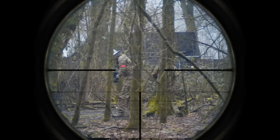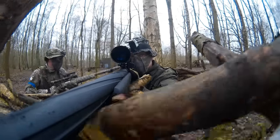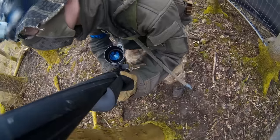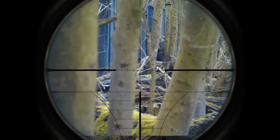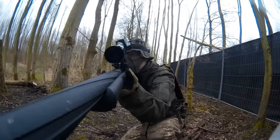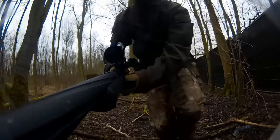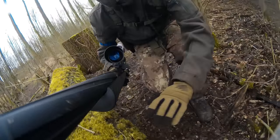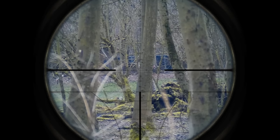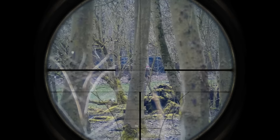Hit! One guy's out. Damn branches — I thought I hit him in the back of the head. R6 got two guys. As I back up and look for a better spot to snipe people from, I spot this guy about 70 meters away from me, or 230 feet. Hit!